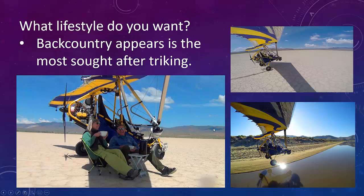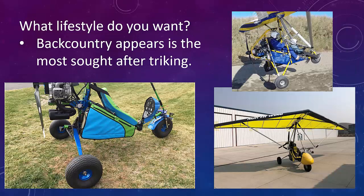Backcountry appears to be the most sought-after lifestyle that trike pilots are after. We would fly out to the dry lake bed, park it, have tea — great way to live. You can land on beaches. For backcountry, what you really need is big tires. Big tires are the key, along with lighter weight and sometimes a bigger wing so you can get off the ground more easily.